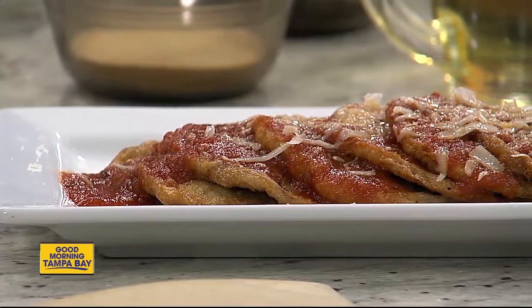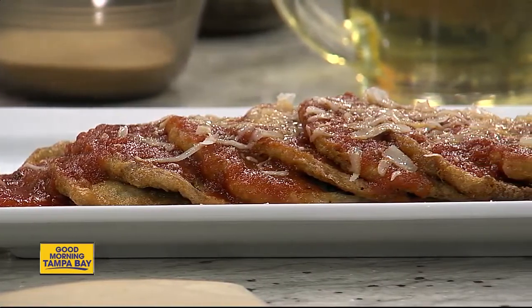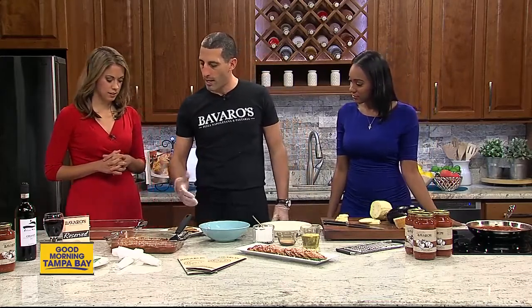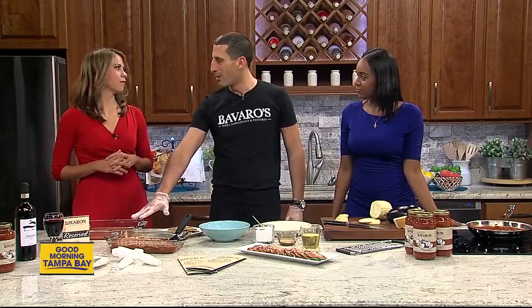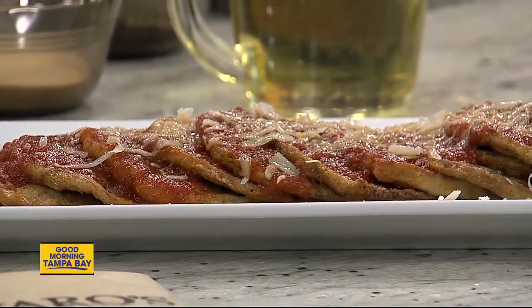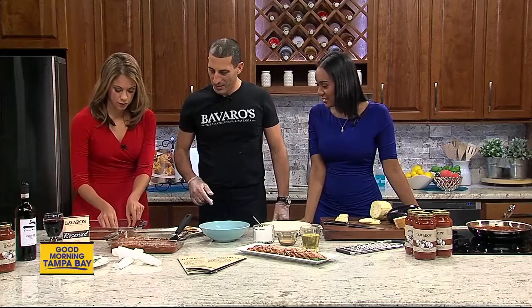It depends who you talk to — there are probably people out there saying you're supposed to use breadcrumbs. But this is the recipe that we grew up with. After frying, here is your eggplant, nicely fried, and then it gets layered. A very important ingredient: you want the best sauce you can possibly get. We have Bavaro's at Whole Foods and Fresh Market — you can pick up a 24-ounce jar. Then you layer a couple.